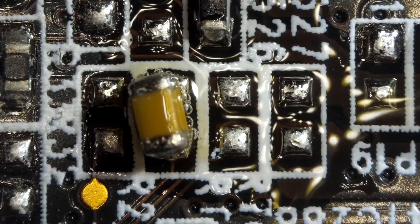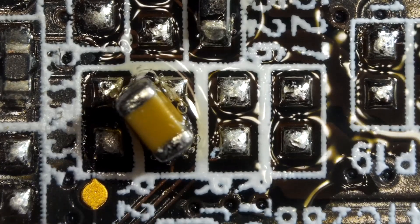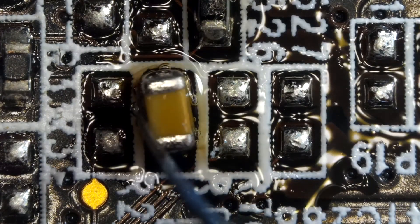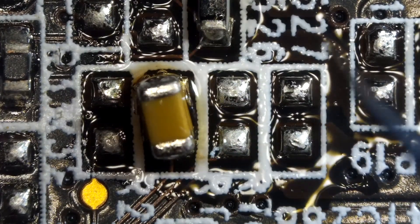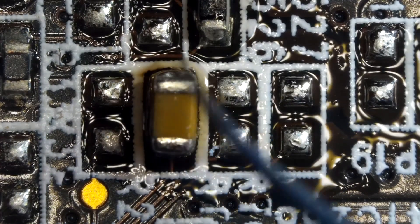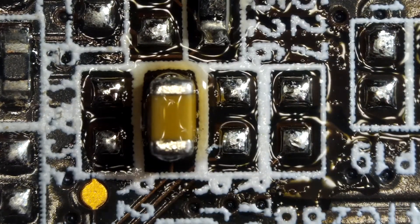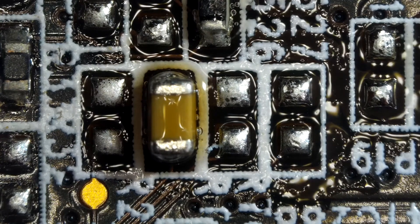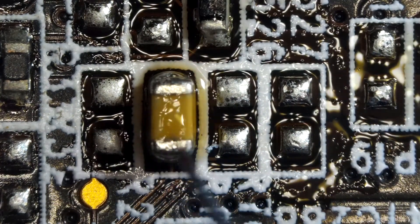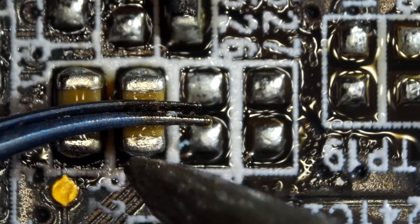At this point, do not use too strong an air blow level if you do not want them to fly away. My hot air station is still at 380 Celsius and my air blow power is at 30%. Always apply flux for easy work. If you are not sure that your component is stuck to the board, you can use a soldering iron to make sure that your component is actually soldered on the board.